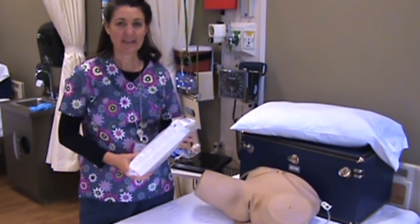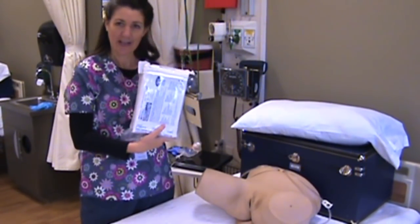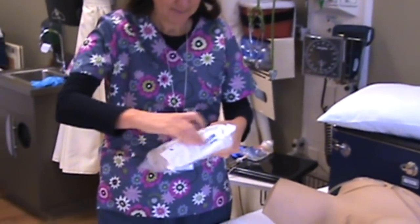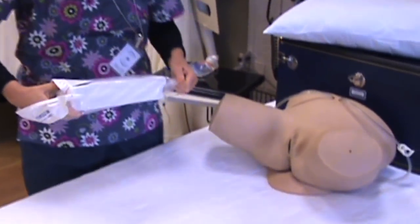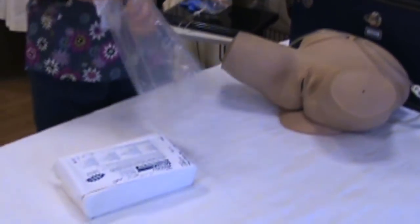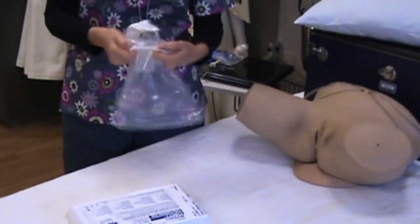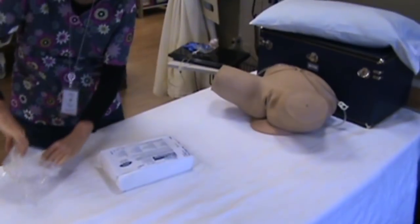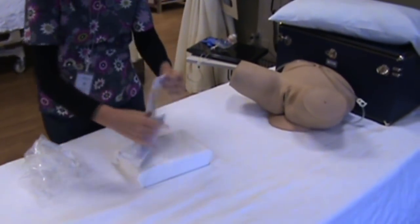I'm going to explain to you about the catheter now. Here's your catheter kit and I'm going to open this kit up. This outer packaging here, you can go ahead and fold it back and use that for your trash bag.